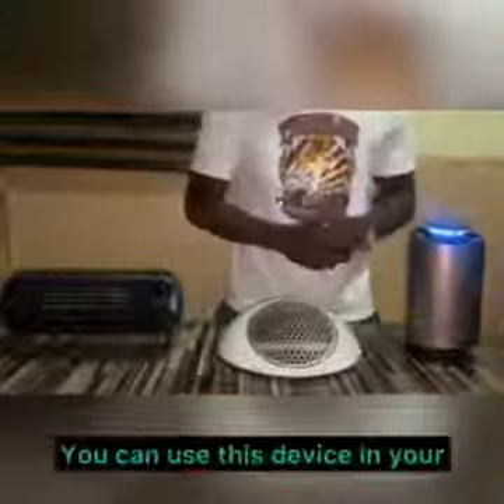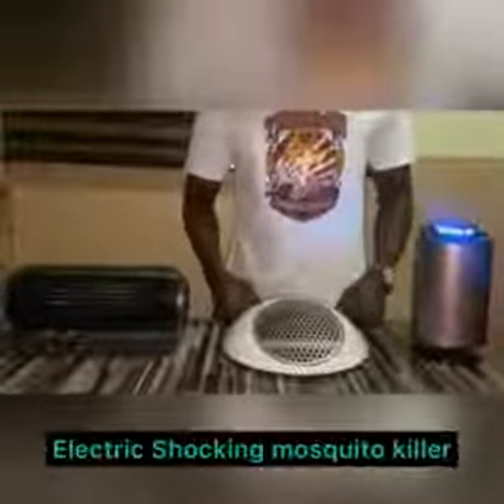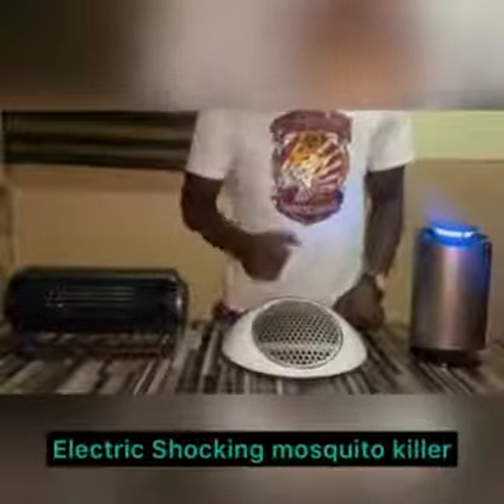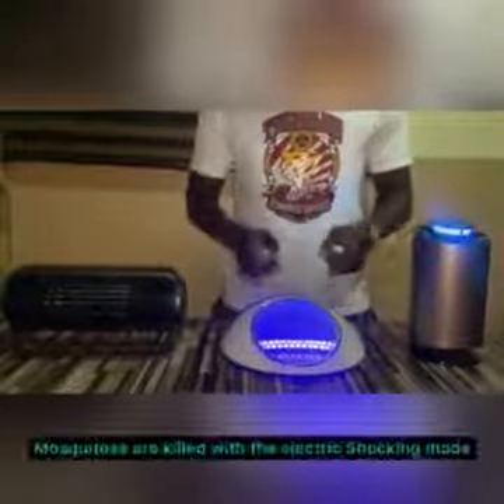Places you can make use of this device include your home or a hotel. Moving to the middle, we have the electric shocking mosquito killer. We can power this on. The process of killing mosquitoes here is through the electric shocking mode.